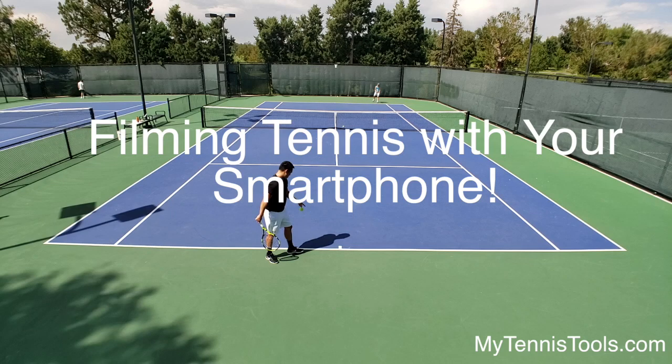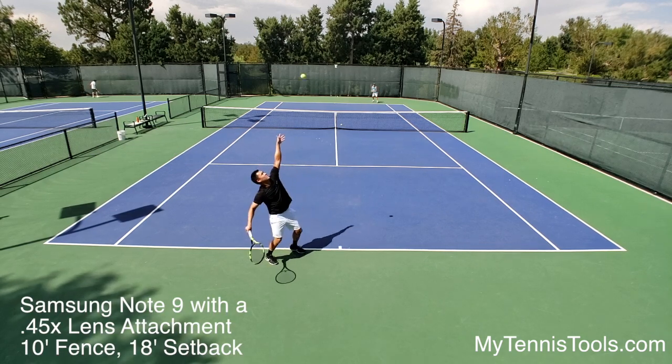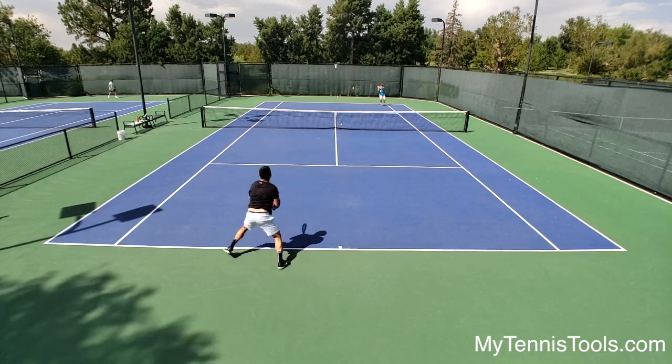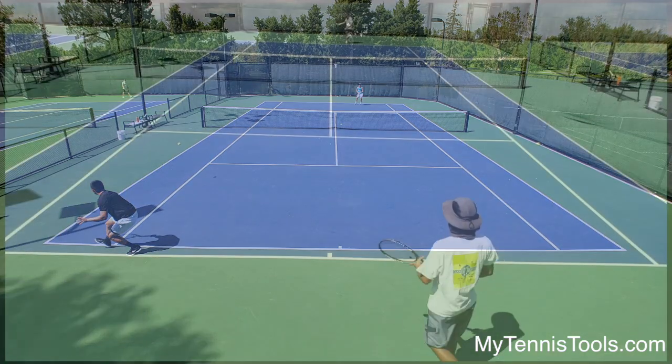Hey guys, Michael Lemans here from MyTennisTools.com. I've got a short video here on using a smartphone to film a tennis court. This first video is probably the one most applicable to most people — it's an 18-foot setback, 10-foot high fence, and a 0.45x lens.